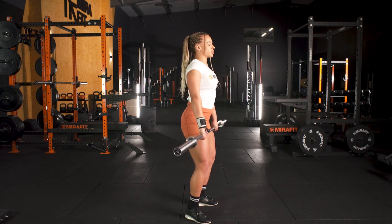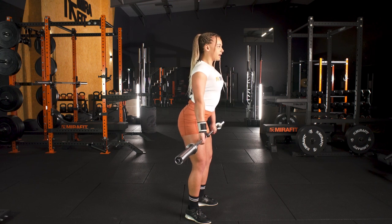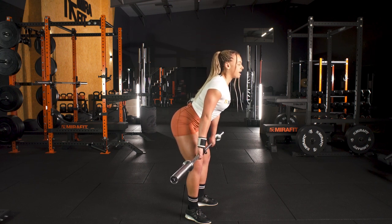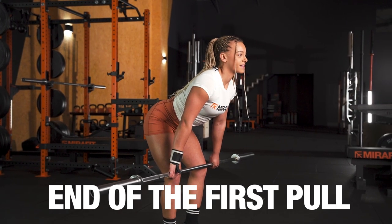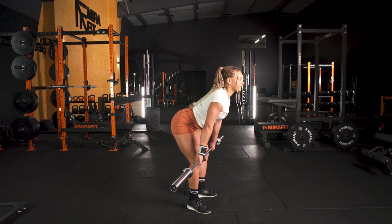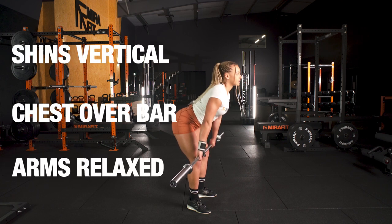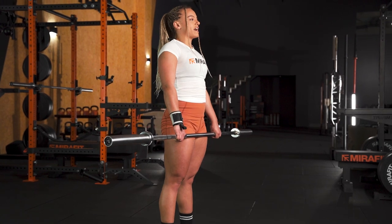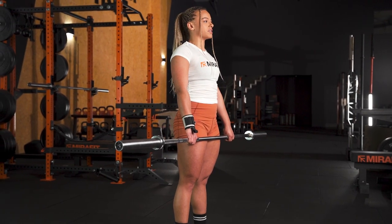Into your power position, lats back, relax the arms. And then we roll down the thigh until we get to what is called the end of the first pull. Here, my shins are vertical, chest is over the bar, arms are nice and relaxed. We put that together with our extension and our turnover and it's going to look something like this.